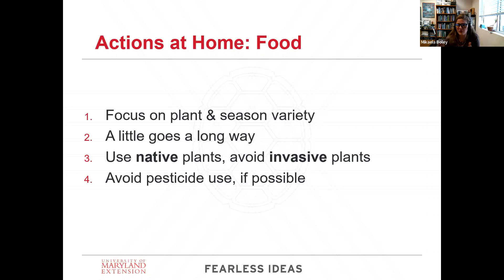If you do have to use a pesticide for a good reason, avoid the times of 10 a.m. to 4 p.m. — that's usually when the most insect activity is occurring in plants and foraging. And always, always follow the label accordingly.